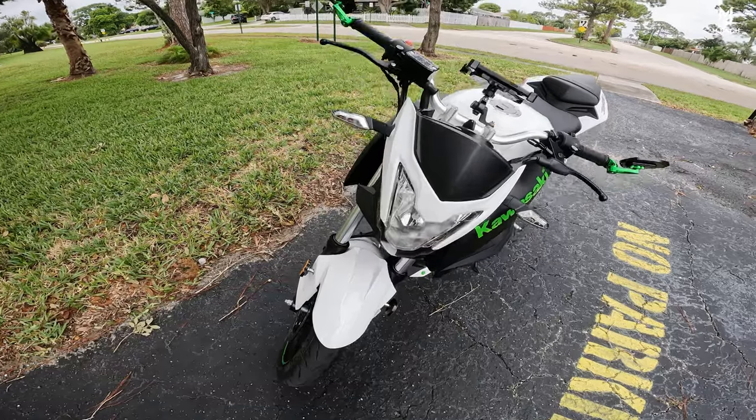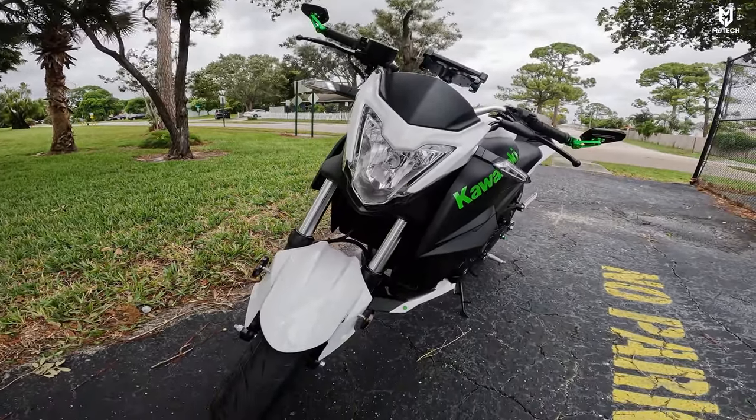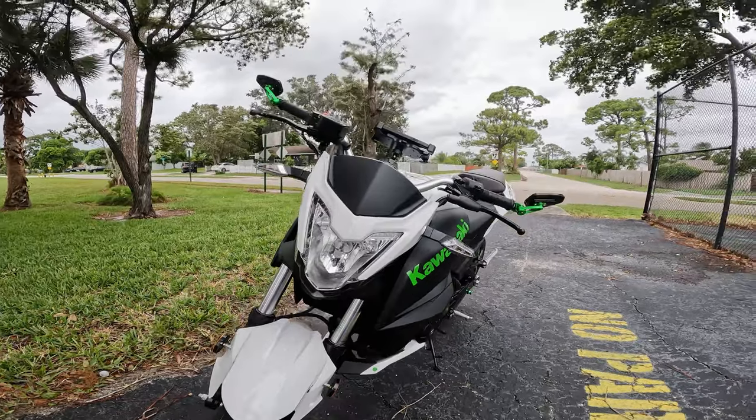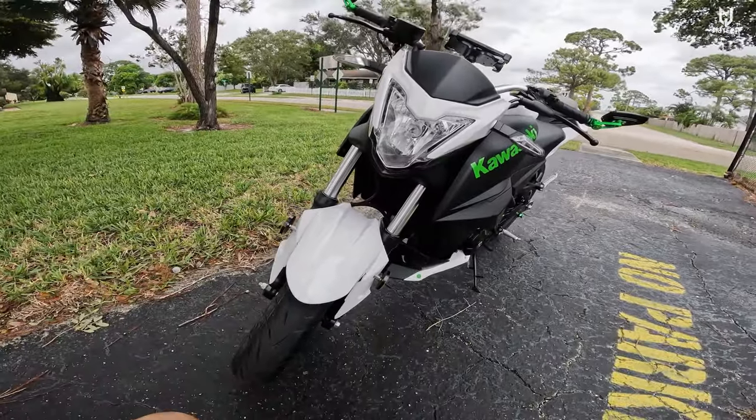And by the way, I did replace the LED light on the front — it looks very cool. But I'm going to wrap it up, guys. It's getting kind of windy here today. Thank you for watching and I'll see you on my next one.